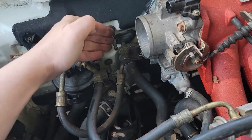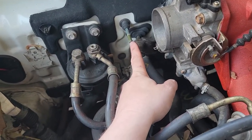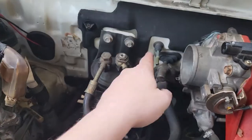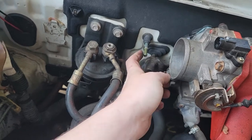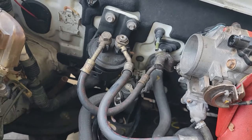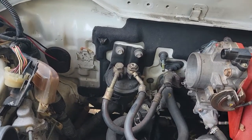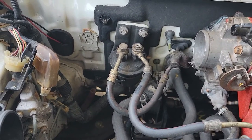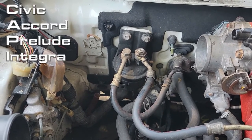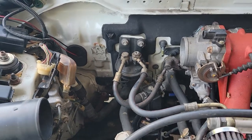Your fuel vent will create fumes in the engine bay, so what you want to do is get a line and run it down the firewall and out underneath. At the moment I can't find a vacuum line long enough to fit from here to there, so we'll have to wait on that. But that's basically how you remove the EVAP system on an EF Honda Civic sedan, wagon, or CRX.